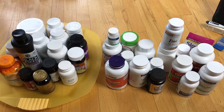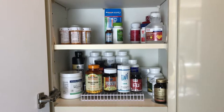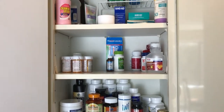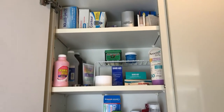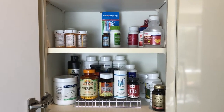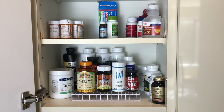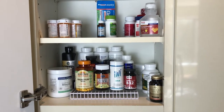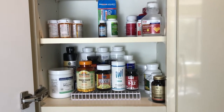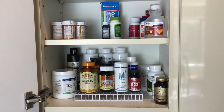Here is the finished medicine cabinet. I managed to purge a ton of stuff and I have a lot more room for all of my medicine cabinet supplies. The first shelf has my supplements — everything I use on a daily basis. I was going to label it but I only have four categories, so it's easy enough to find what I need.